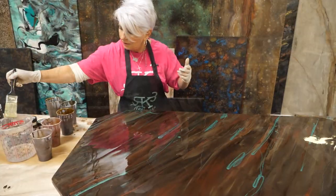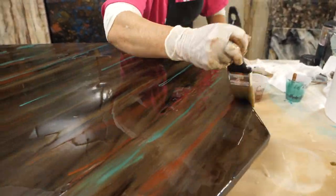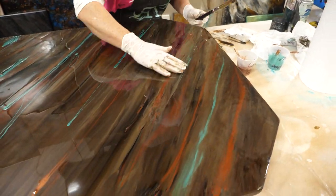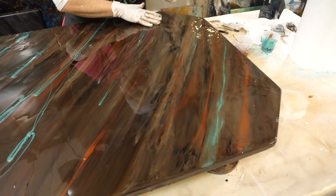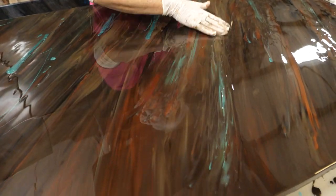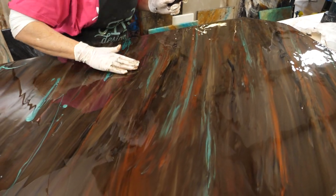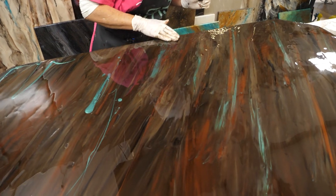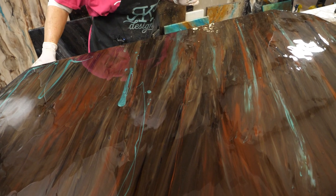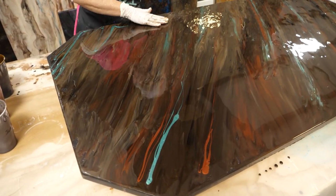There are two things you can do here: you can take a brush and go in and kind of meld those colors, or you can use your hand again. If you use the brush, you're going to get a little bit of a softer melding pattern than if you use your hand. Another reason I really like using my hand is because I can actually feel where I have some surface tension and dry areas.